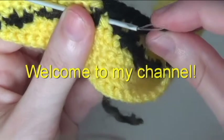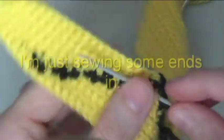Welcome to my channel. I am just sewing some ends in.